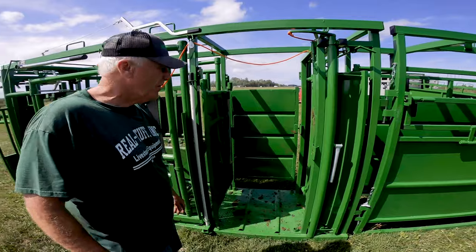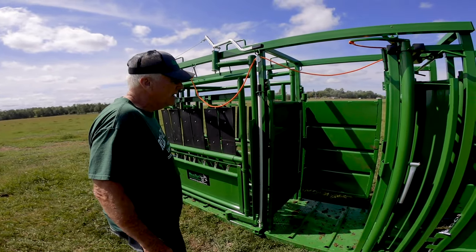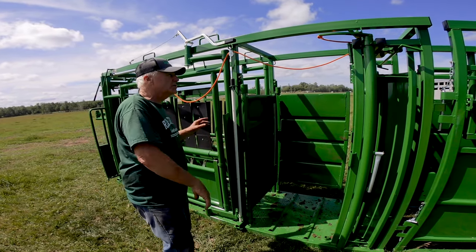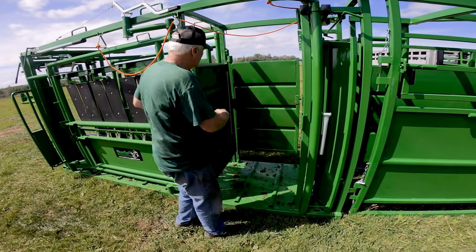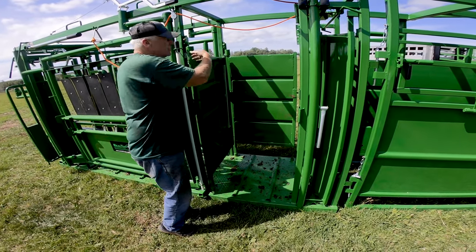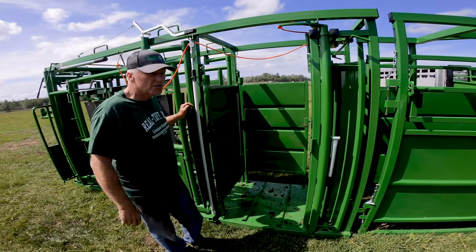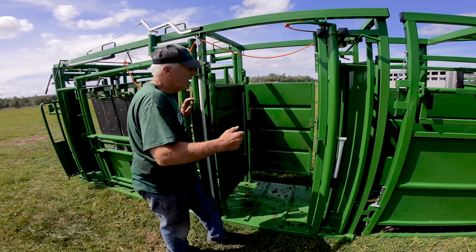That gives them another bump and gets them right up closer to the headgate. This has got a door on each side. If you want your doors to go the other way, the pegs are already on here — it's just four bolts, two here and two there. You can turn the doors around and have them going backwards if you'd like.